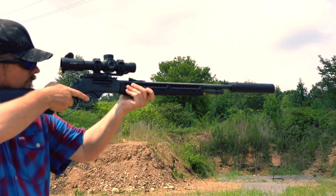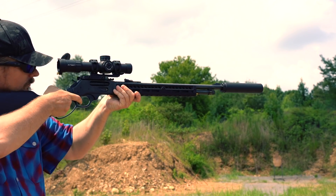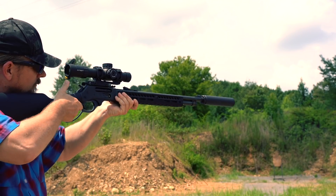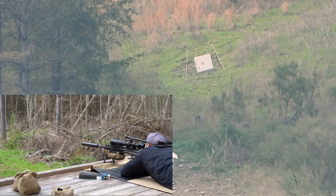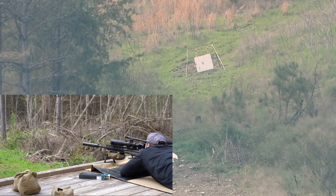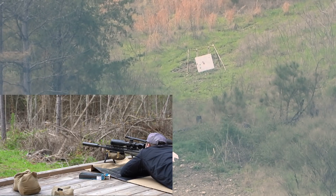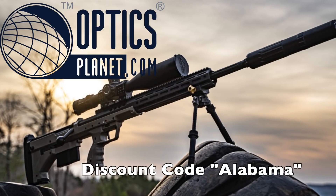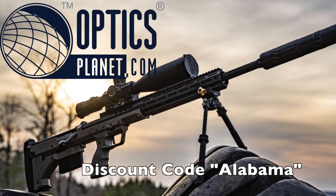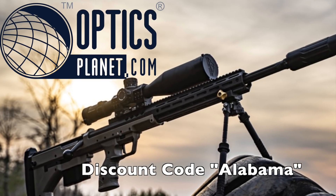All things considered, you'd be hard-pressed to find a better scope for the money than the Primary Arms Platinum series. I have the 6-30 power and a 1-8 power, and both have been exceptional. On top of a great feature list, they have very well-thought-out reticles that will actually help you become a better shooter. I would highly recommend the Primary Arms Platinum series, especially if you want to stretch your dollar. You can get them from Primary Arms directly or from Optics Planet and save a little with the code Alabama.